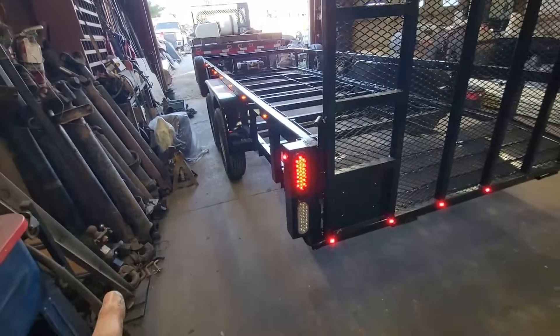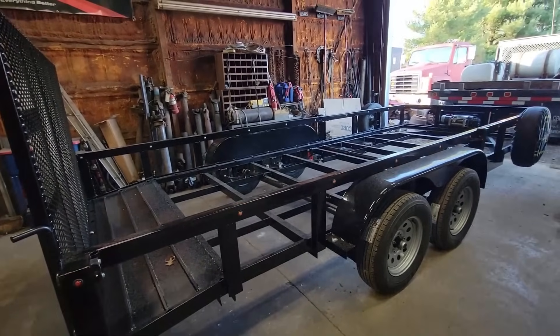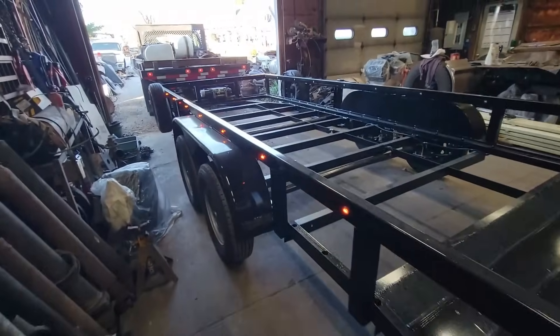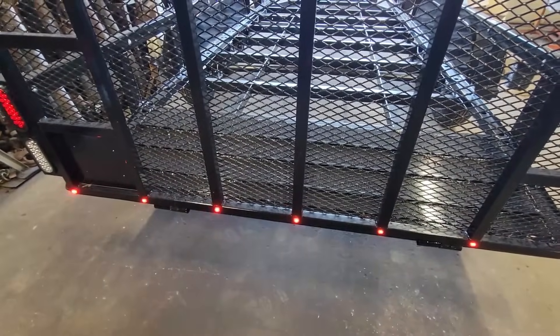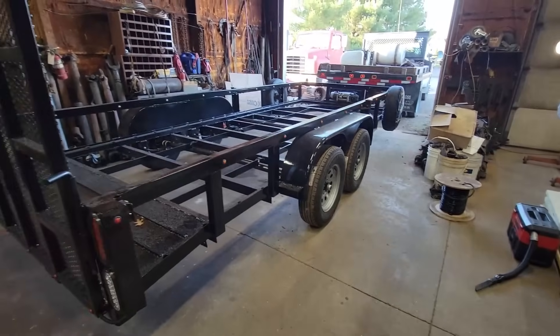Left turn - working. Right turn - working. Now marker lights on, then left turn: you can see how these get brighter for the turn signal all the way up through the side. We got it from the center over for our left turn. Right turn - same thing. I'm happy with that. There's our little license plate light too - that's where the license plate will go. Turn signals with marker lights on: they get brighter as turn signals. All the wiring is 100% complete.